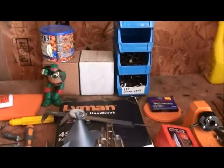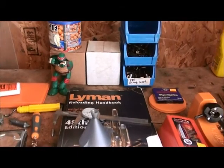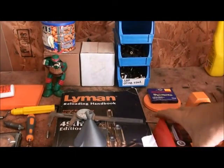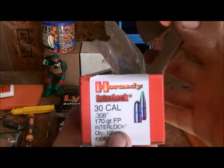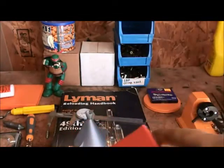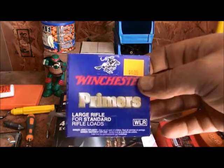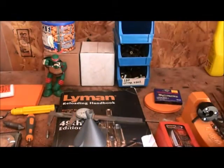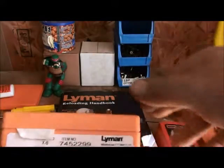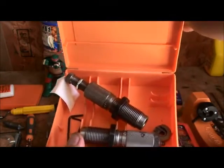Today we're going to be using all of our data out of the Lyman 49th edition book. We're going to be using some Hornady 170 grain bullets. We're going to need the Winchester large rifle primers. We're going to be using the Lyman 30-30 die set — I believe it's just a two-piece die set — and a shell holder.